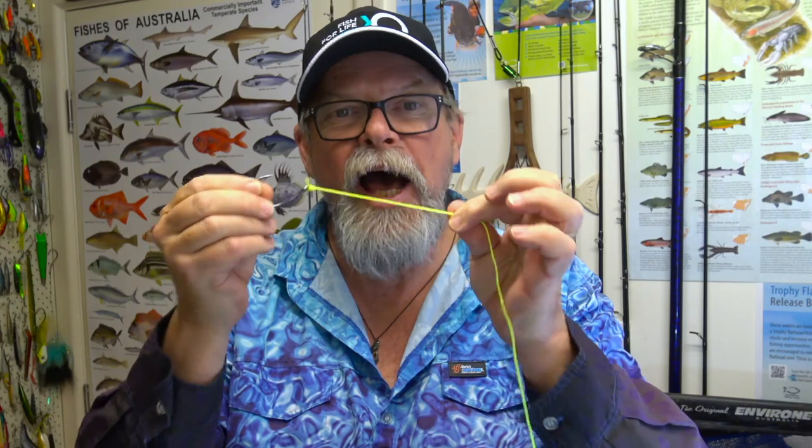And there you go, that's a half blood knot. It's simple and quick to tie and it's pretty strong.